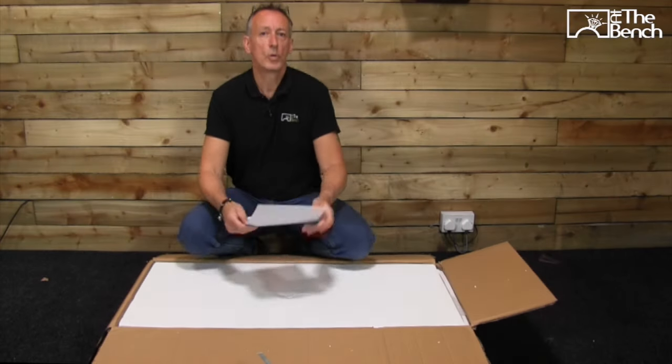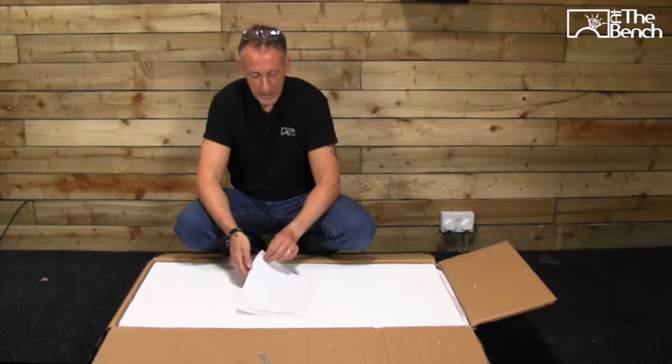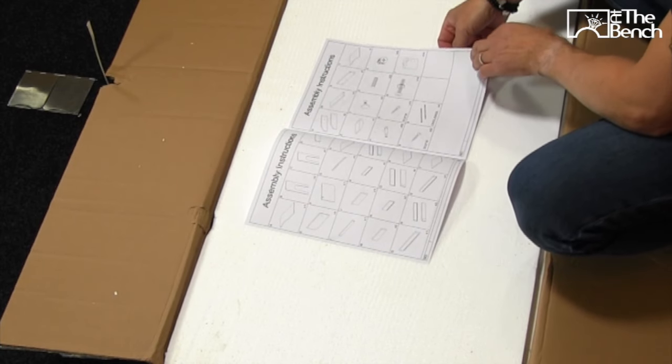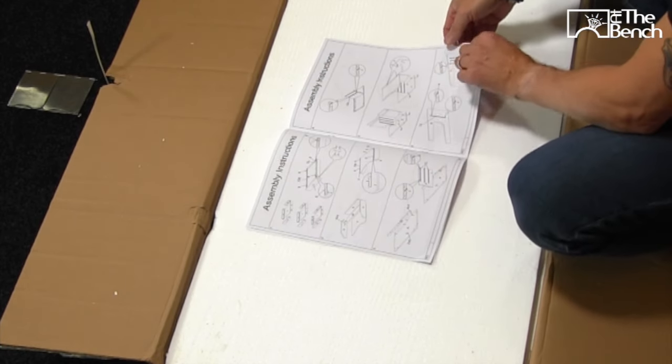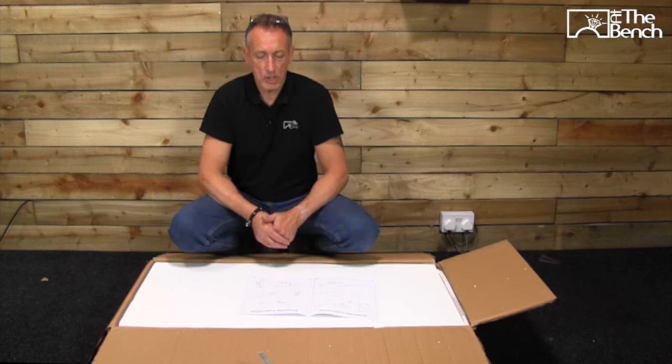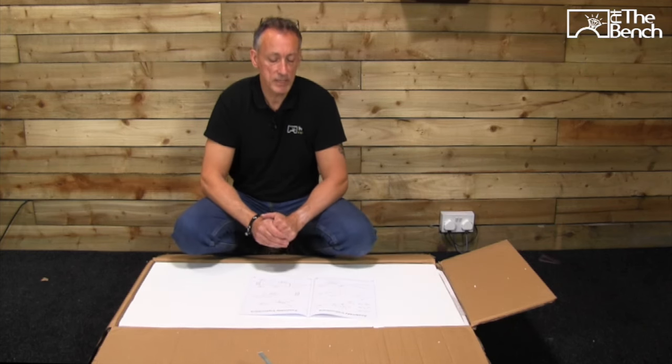Inside we have the instructions. As you can see there are quite a few parts to put together, and Durston states that this bench can be put together in around about an hour.